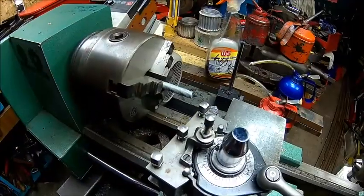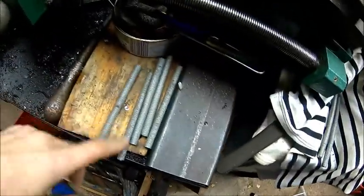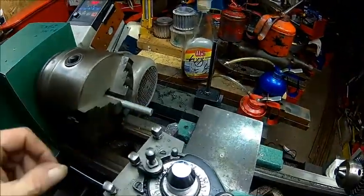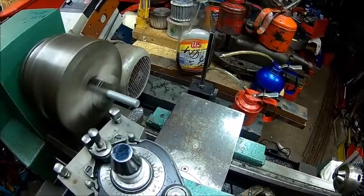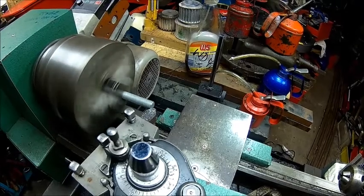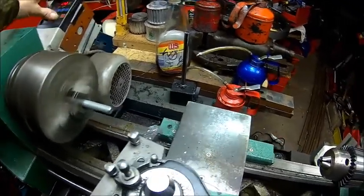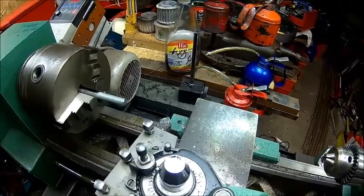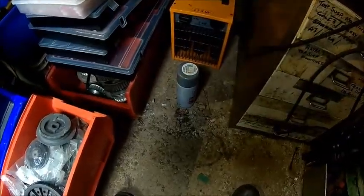Job done. So we decided to use studs. Let's make some studs 110mm long and just clean the end. We do all of them and then we'll fit them.